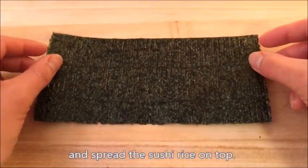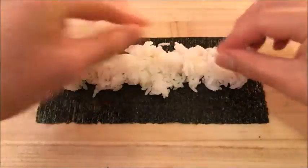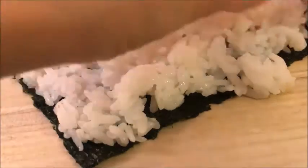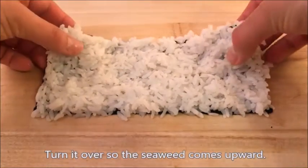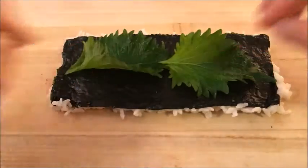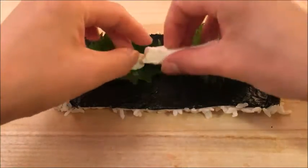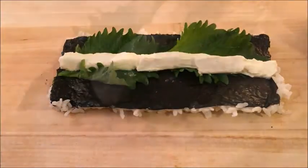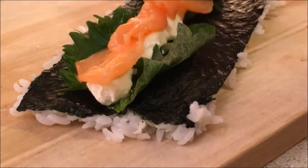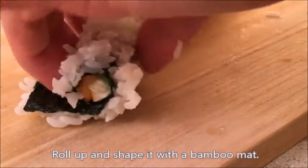Prepare a piece of seaweed and spread the sushi rice on top. Turn it over so the seaweed comes upward. Place the ingredients as you desire. This tutorial uses shiso leaf, cream cheese, and salmon.